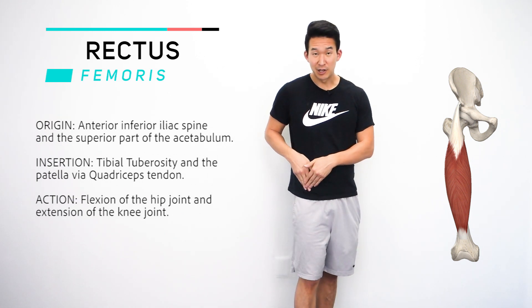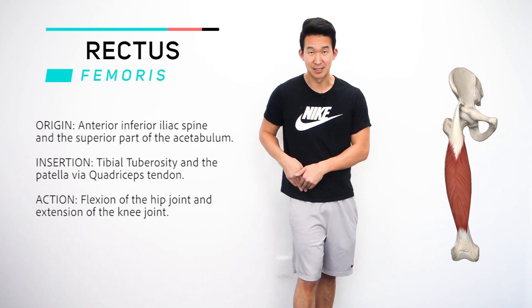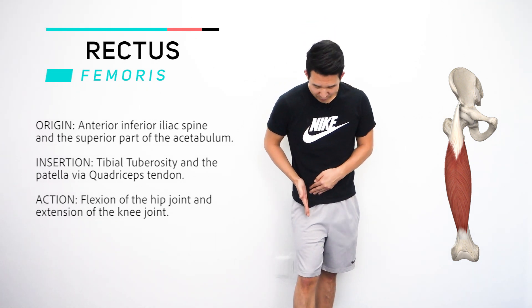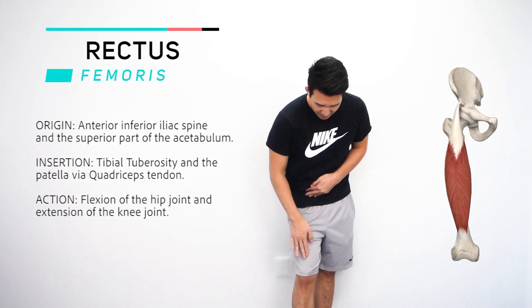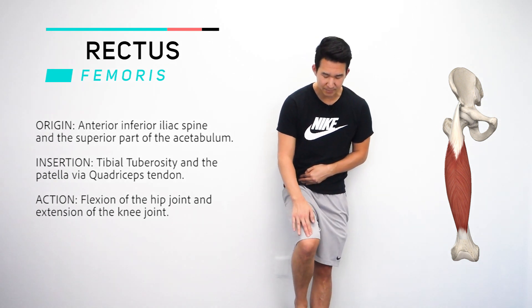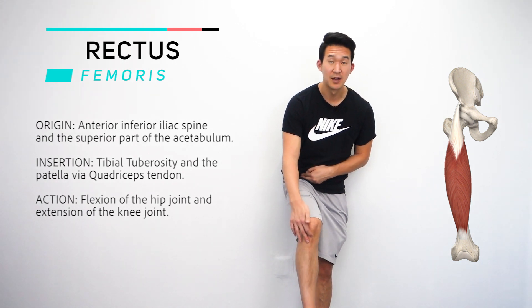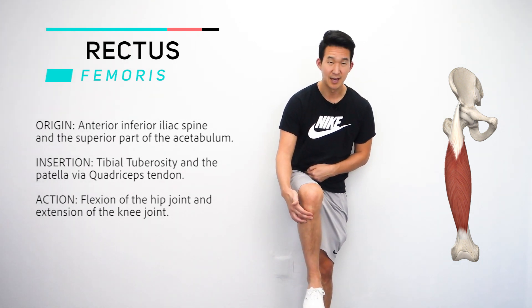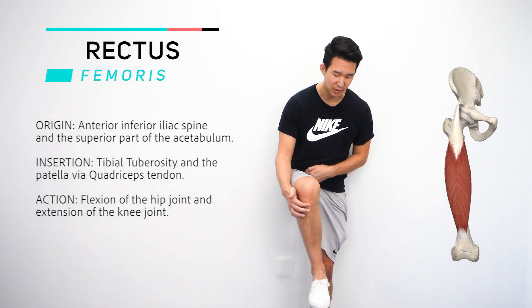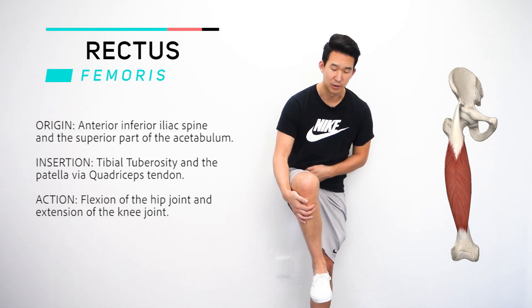If you just go right below it, you hit that anterior inferior iliac spine, and then rec fem goes down the leg, turns into the quad tendon right above the kneecap, and then it goes down the kneecap and turns into the patellar ligament, and then finally attaches to the tibial tuberosity, a bony part just on the upper part of the lower leg, just below the kneecap.